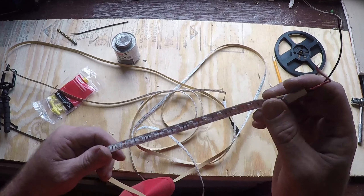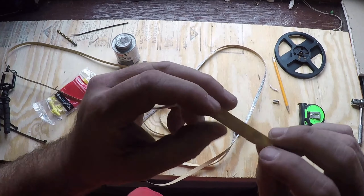We're going to wrap this around some inch-and-a-half PVC pipe — it's just got sticky backing.